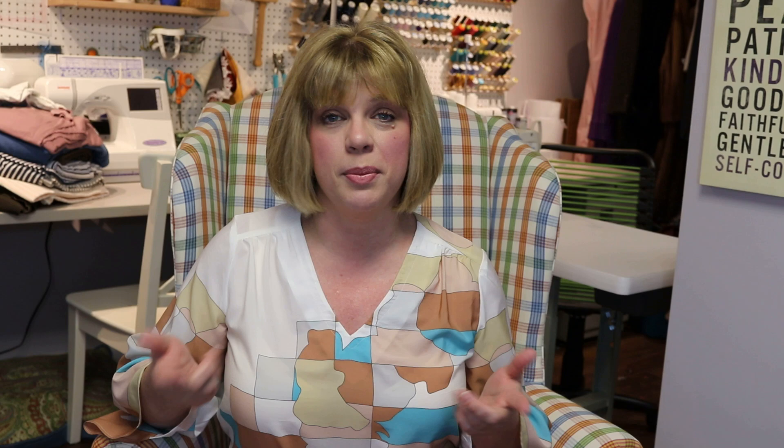Before we get started, people have been asking what I'm wearing in the videos. I've got on a Simplicity bodysuit — I'll put the number down below — and I'm wearing it with my Dawn tapered cropped corduroy pants.